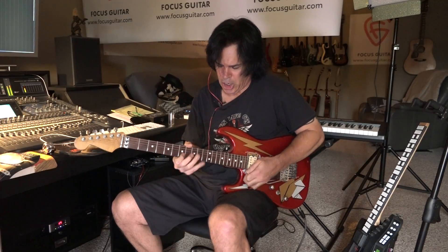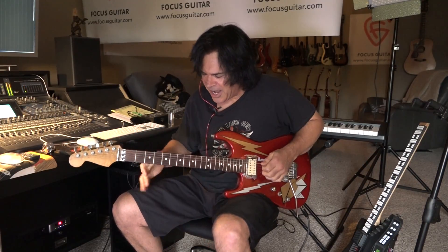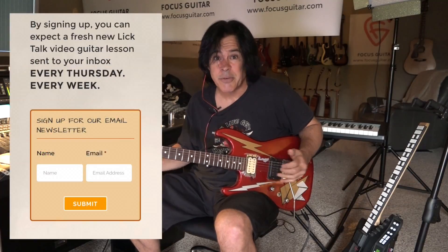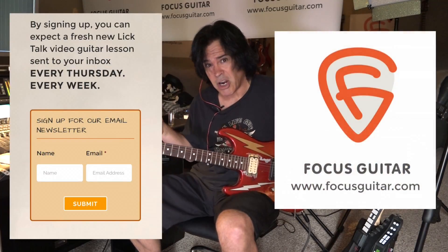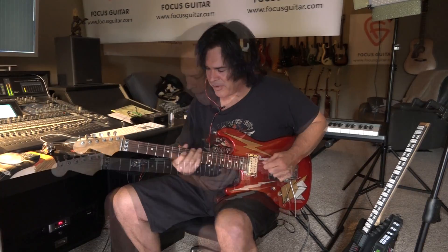Anyway, there are some tricks to mess around with. Please get on the mailing list for free lessons at FocusGuitar.com — you get a lesson every week. Come and like us on Facebook and we'll see you soon.